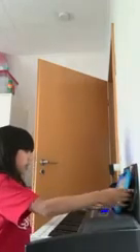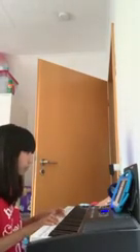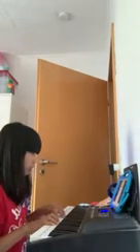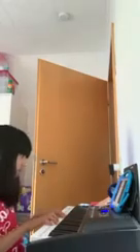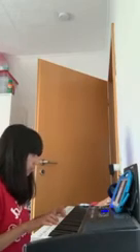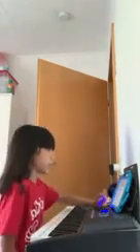First one is Itsy Bitsy Spider, using sheet music on my iPad. That was Itsy Bitsy Spider. Now we will sing Baby Shark, and I already know this one, I don't need the sheet music on my iPad.